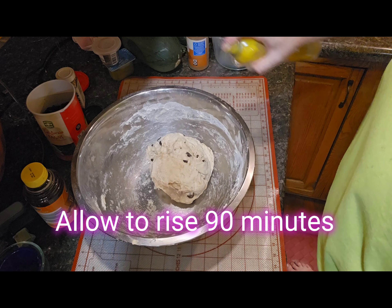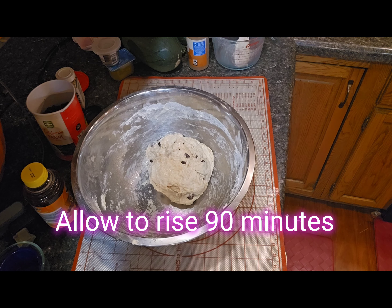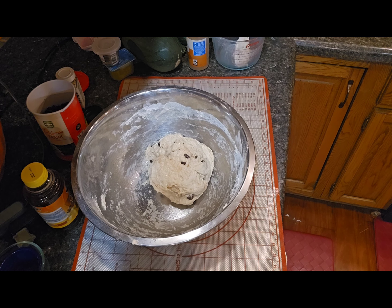Then spray the bottom of the bowl with non-stick, put the dough in, spray the top a little bit, cover with a towel, and set it aside for 90 minutes.